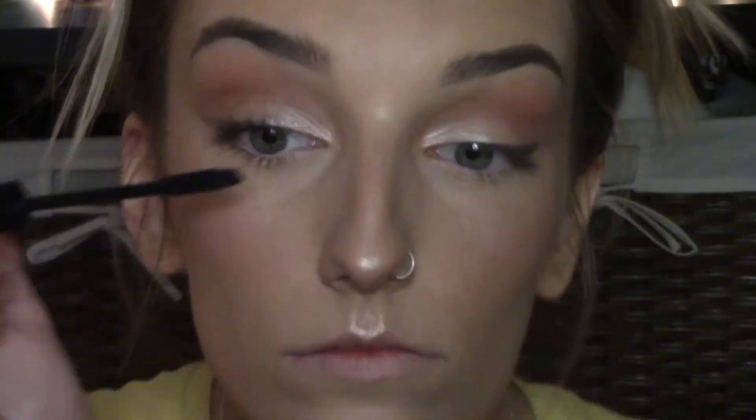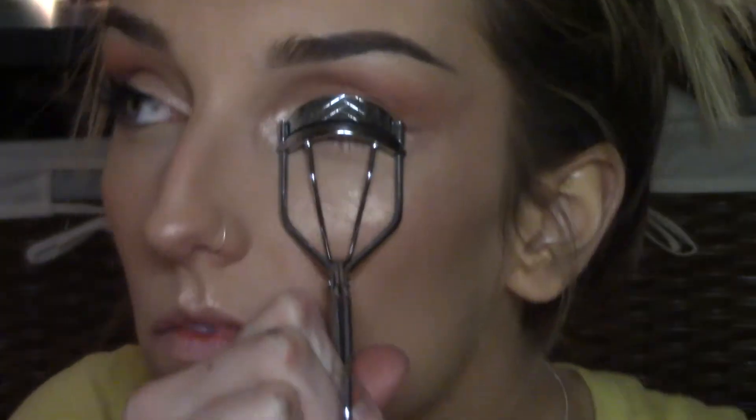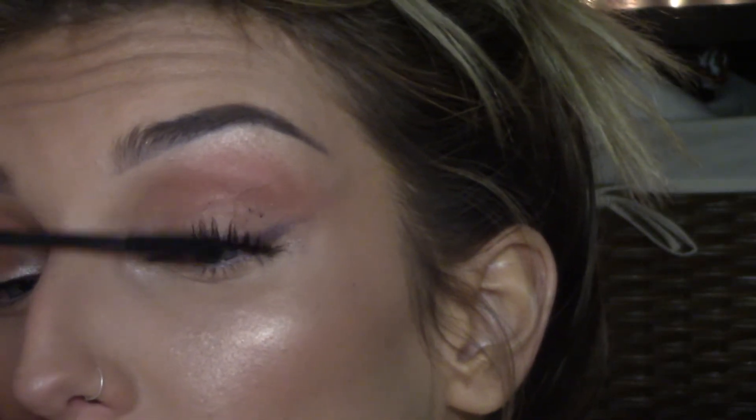I'm going to be curling my eyelashes with a Revlon eyelash curler. This mascara is definitely my favorite of all time and it's so cheap — I think it was $2 at Walgreens. It's called Best Lash Extreme by Jordana. I don't feel like I need a whole lot of it, just a few swipes. And that's about it for my eyes.